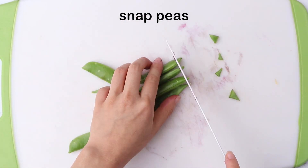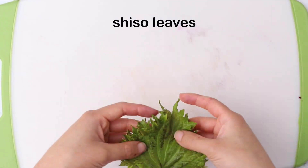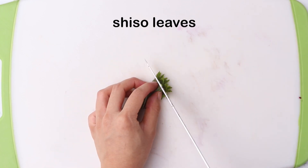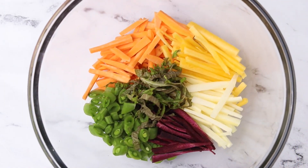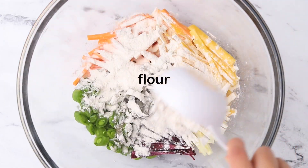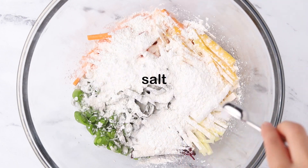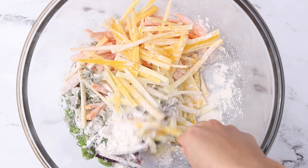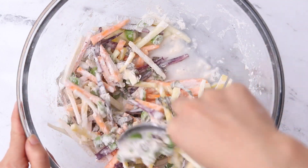Slice your snap peas into small pieces as well, and then thinly slice your shiso leaves. You can usually find shiso leaves at your Asian grocery store. Add everything to a large bowl and toss with flour, cornstarch, and salt. Stir in ice cold water and mix until just combined.